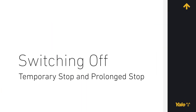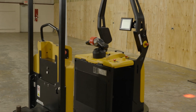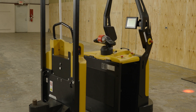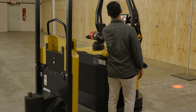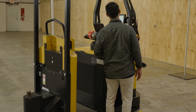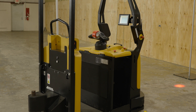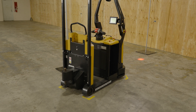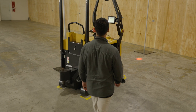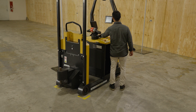Switching off. Robot stop times of less than 2 hours are considered temporary. In this case, it is acceptable to switch the robot to manual mode and leave the power on. Do not leave a robot switched on in manual mode for more than a few hours, as its power supply may discharge to an irreversible level. If the robot's stop time will be longer than 2 hours, it is considered prolonged. In this case, switch the power off to prevent damage to the power supply caused by excessive discharge.